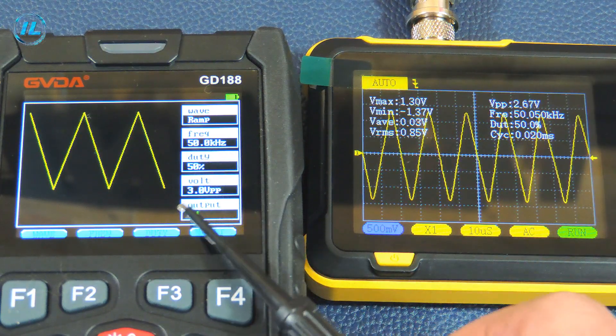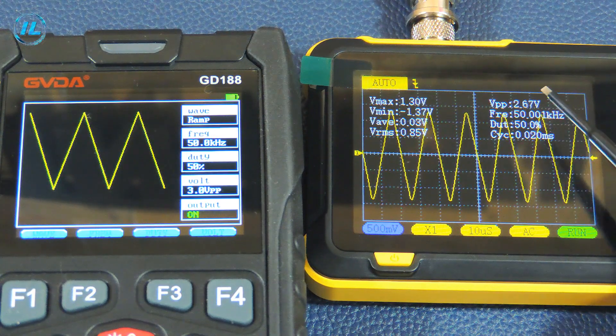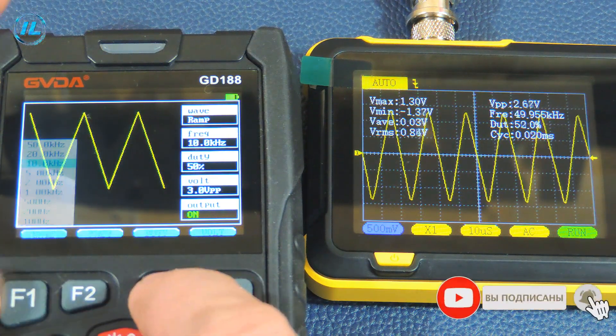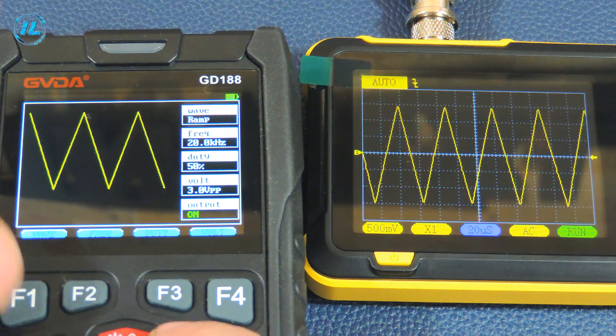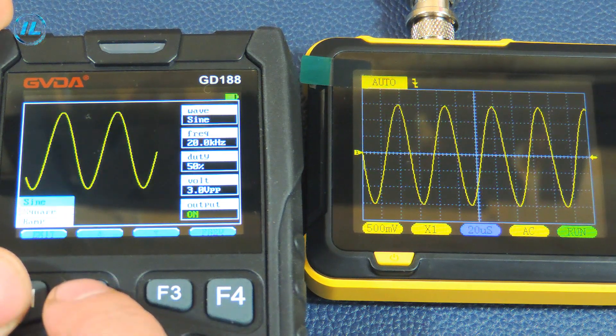Let's also look at the triangular signal. The frequency is 50 kHz and the voltage is 3 volts. The oscilloscope shows 50 kHz and a voltage of about 2.7 volts — slightly underestimated. At 10 kHz, the frequency corresponds and the voltage is almost 3 volts at 2.97 volts. The DSO 152 oscilloscope does a good job with sinusoidal and triangular signals.